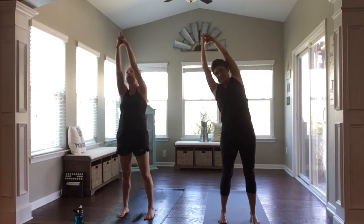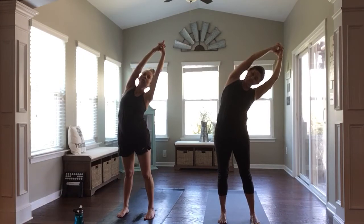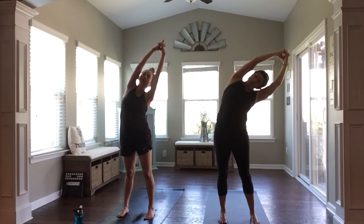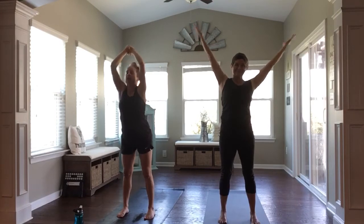Inhale, back up through center. And exhale, dip it to the other side, reaching towards the left. Heart opening. Gaze at one spot. Inhale, back up through center. Exhale, fold forward.